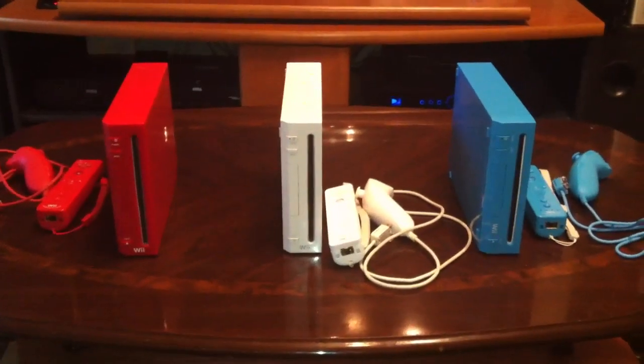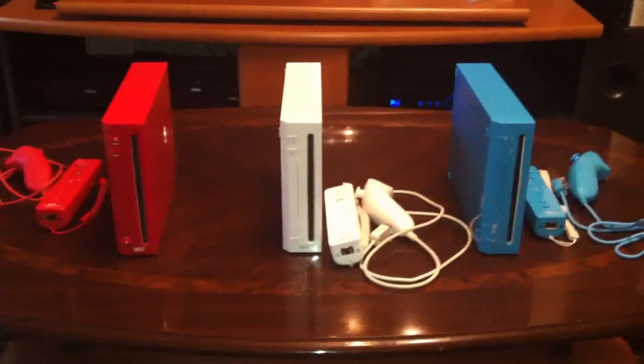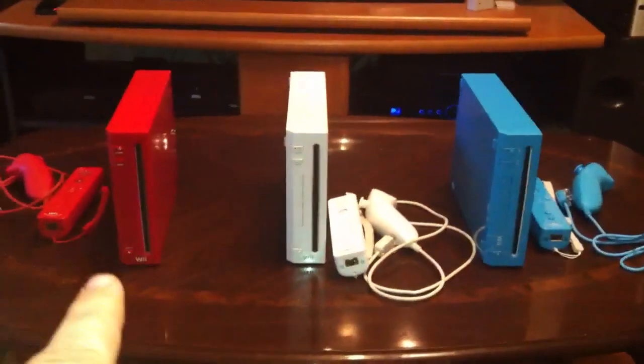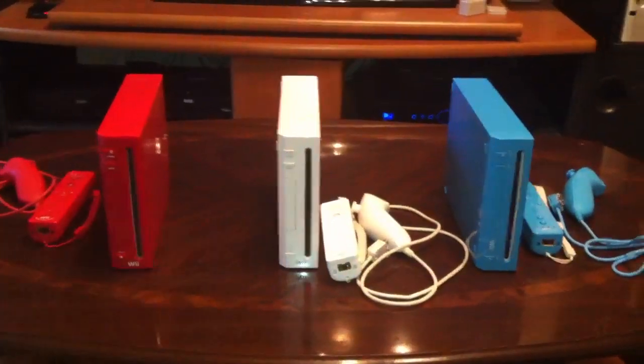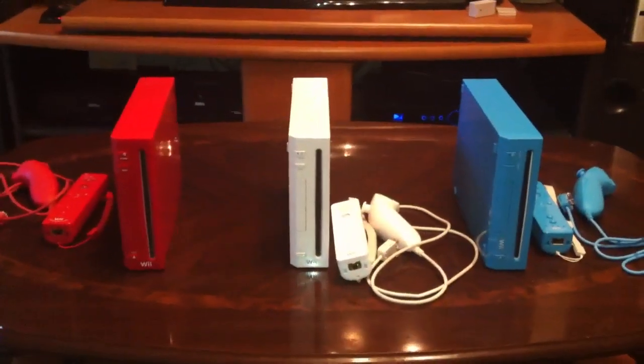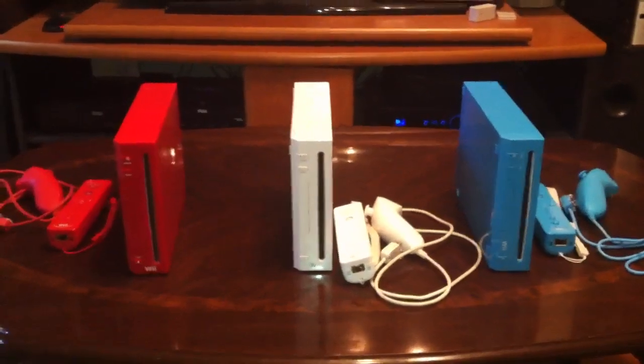I just recently picked up the blue limited edition Wii, as you can see on the right. I have my original launch Wii, and I also have the 25th anniversary Wii. I wanted to show the differences between the three.